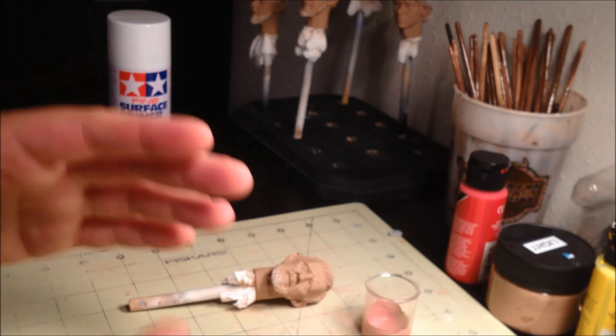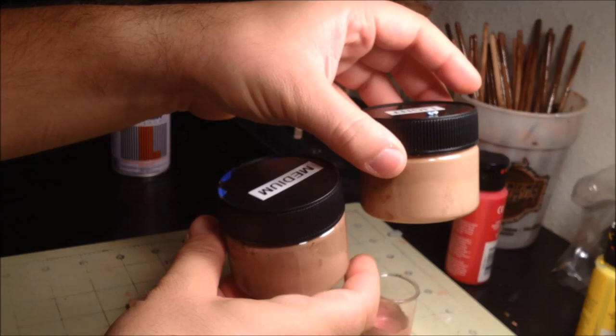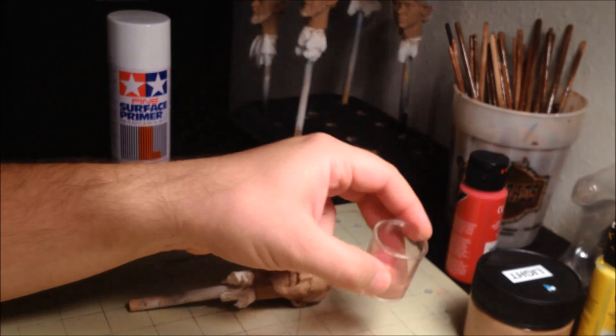A quick note on the skin tones: I pre-mixed my paints to make sure that all my skin tones make sense together. The darker skin tone is just a darker version of the light skin tone, and the pinks and purple tones we're about to add are done the same way. The first color is really just about a 50-50 mixture of the light skin tone and red. It's a good idea to mix this color in a container, as we'll need it again later on.